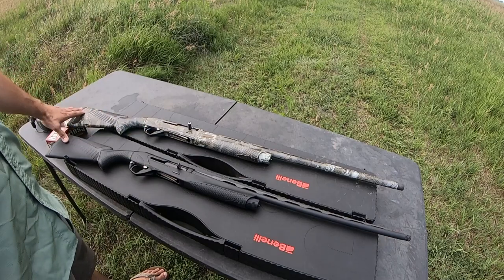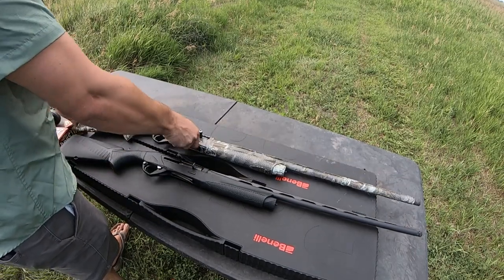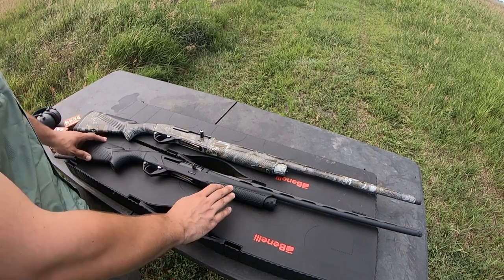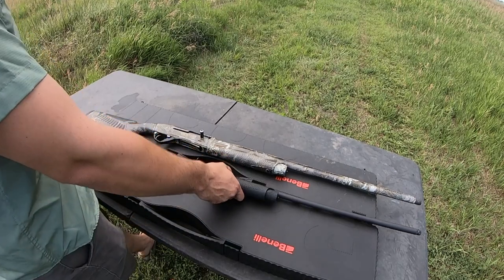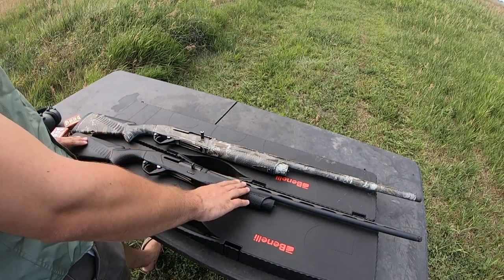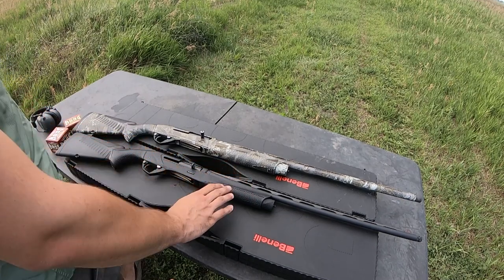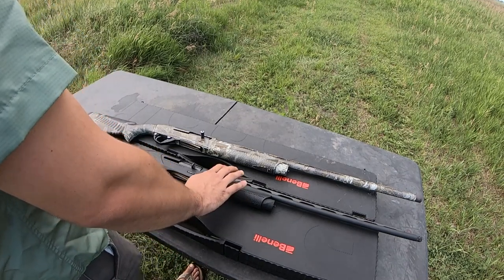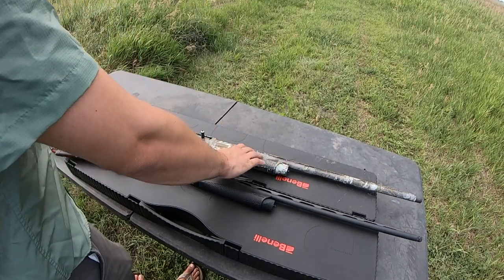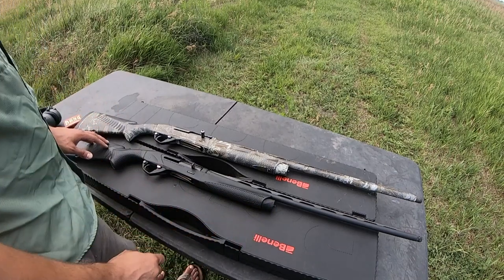Everything from the trigger guard back is effectively the same gun. The buttstocks are identical, the cheek piece is the same, you have the same number of chevrons, the butt pad is the same, and the design of the forend is the same — albeit the 28 gauge is quite a bit slimmer than the 12. This can mean a problem if you like to sneak your fingers up towards the barrel, as the 28 will get very hot very quickly, especially on a hot summer day.